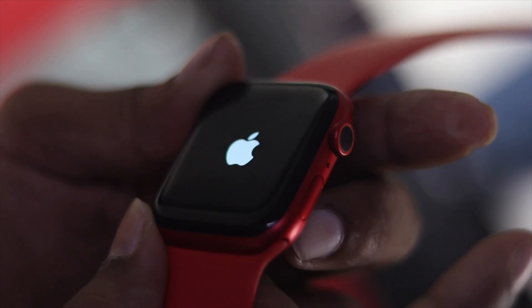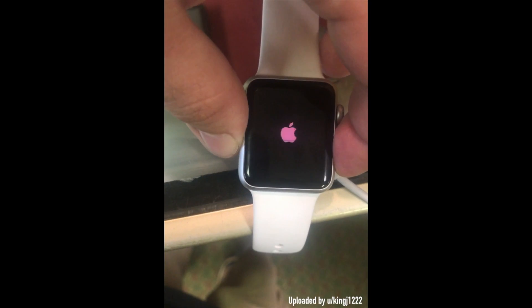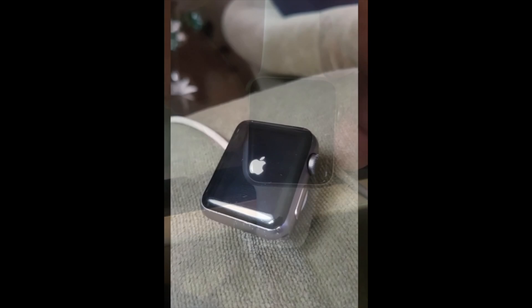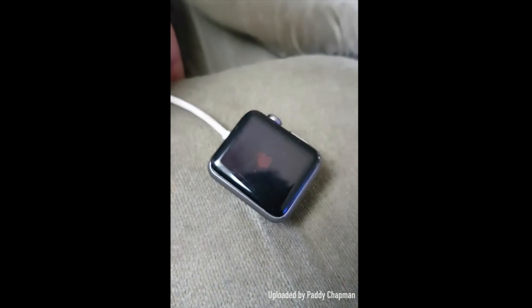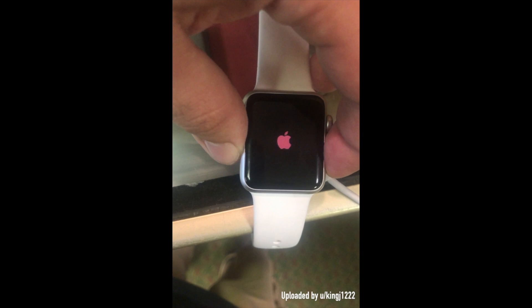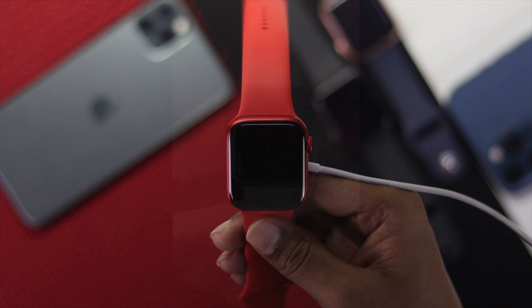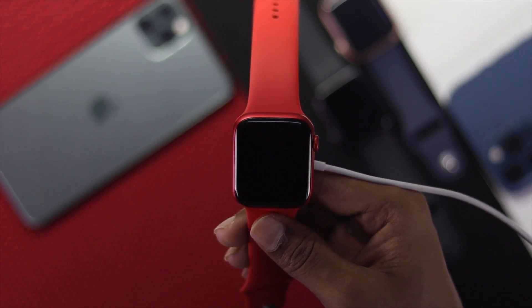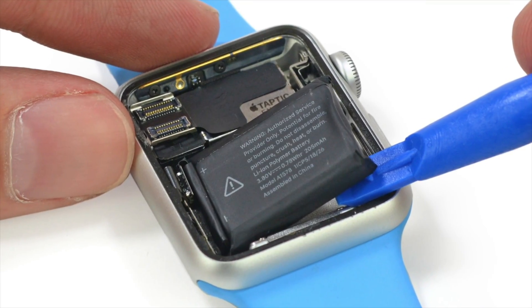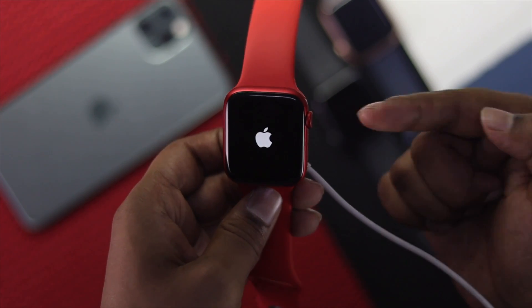Welcome back to another video. A lot of users are having problems with their Apple Watch — when they try to turn it on, it doesn't turn on, and worst of all, the Apple logo fades to red and it goes off. This problem mainly happens because of battery issues, so don't worry — in this video we're going to tell you the ways to fix your problem.